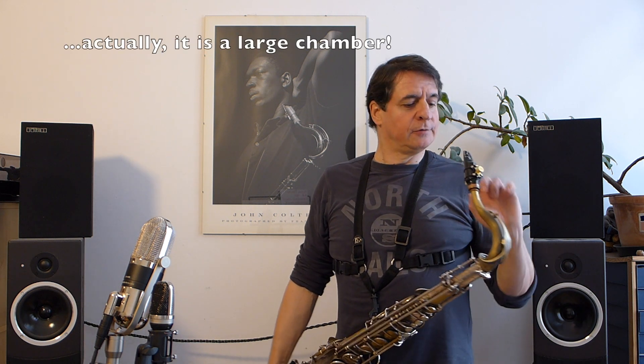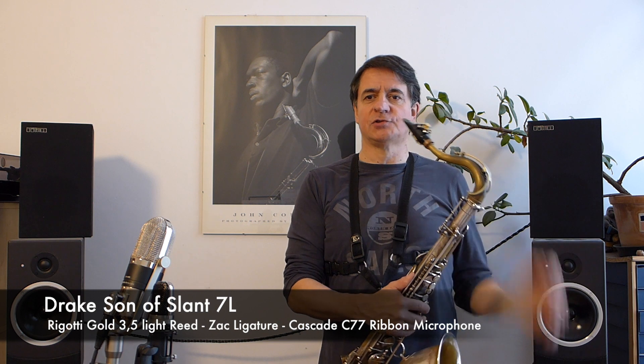Hi, my name is Ander Miori. I will be comparing two tenor sax mouthpieces. The first one is an Aaron Drake, Son of the Land, deep opening 7, medium chamber, with a Rigotti Gold 3.5 light and a Zach Ligature by Alberto Pellizzari.